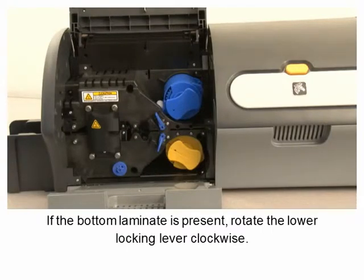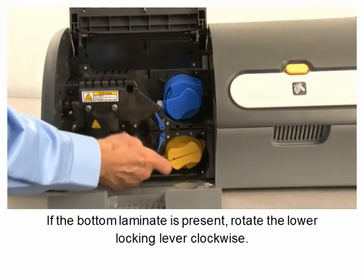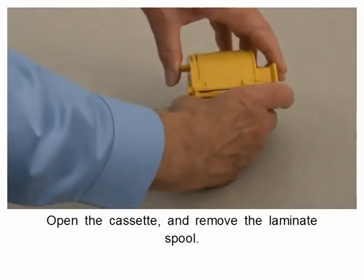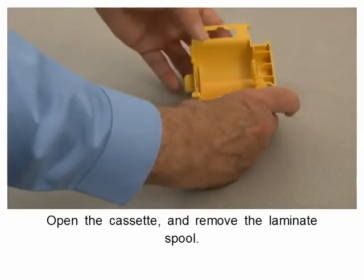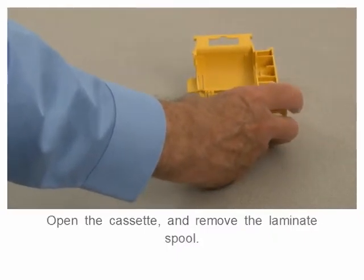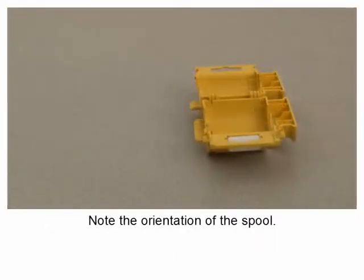If the bottom laminate is present, rotate the lower locking lever clockwise, then remove the lower cassette. Open the cassette and remove the laminate spool. Note the orientation of the spool.